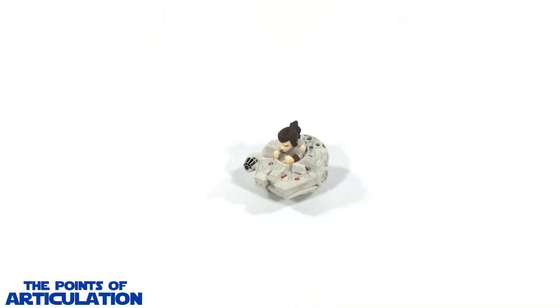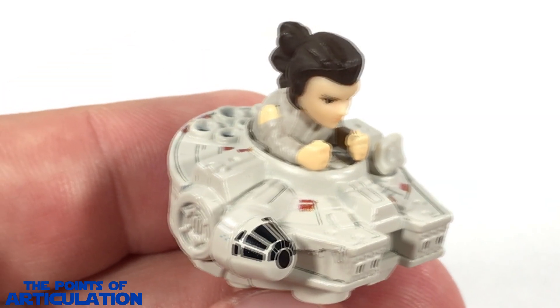For the size of this ship, we're looking at a tad over one inch long. Everybody should know how my videos go by now — we're going to take a quick look at the mold, the paint, compare it to some other pieces, and then we'll be done. So let's get moving.